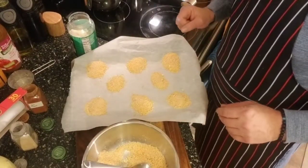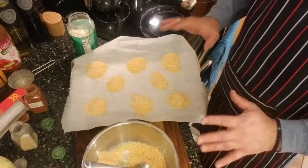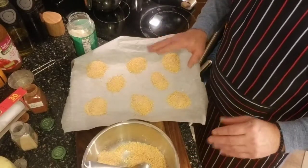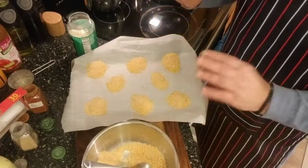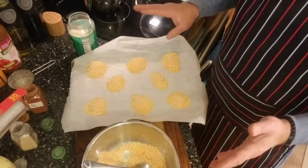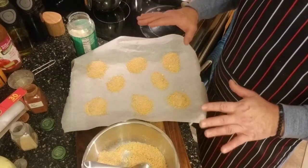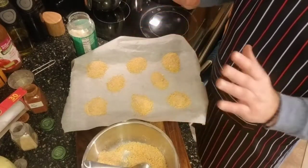I've got an oven preheated to 400 degrees. I'm going to put it in there for about six to eight minutes. You have to really watch these because they'll crisp up nice but they'll burn fast. We're going to put it in on an upper rack — six to eight minutes at 400 degrees — and then we'll take them out.